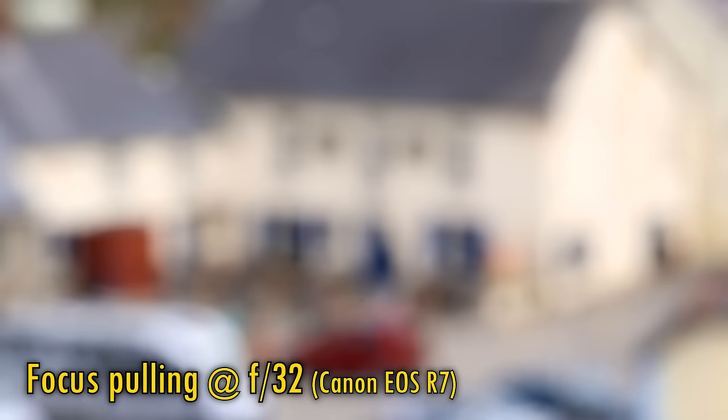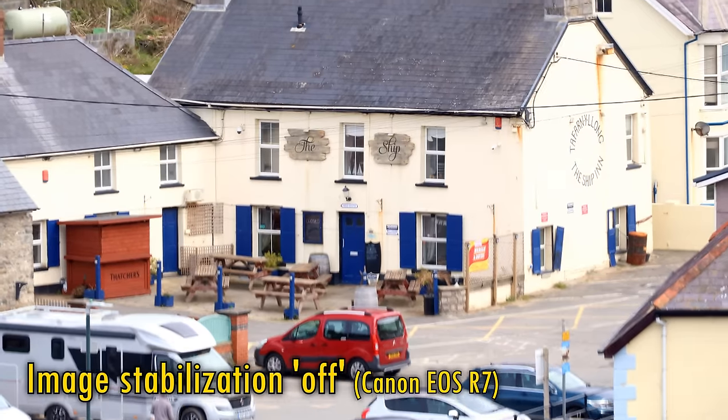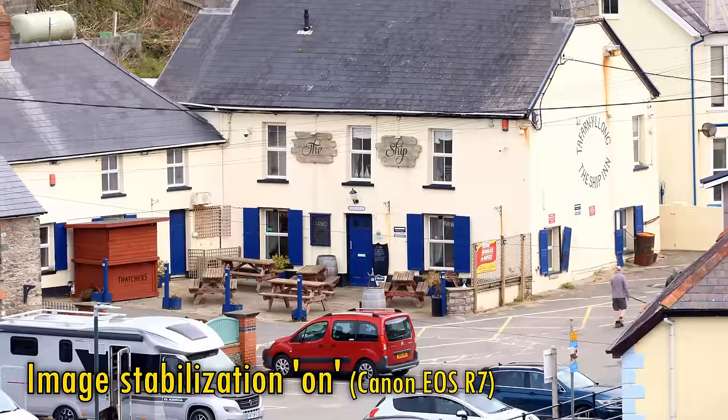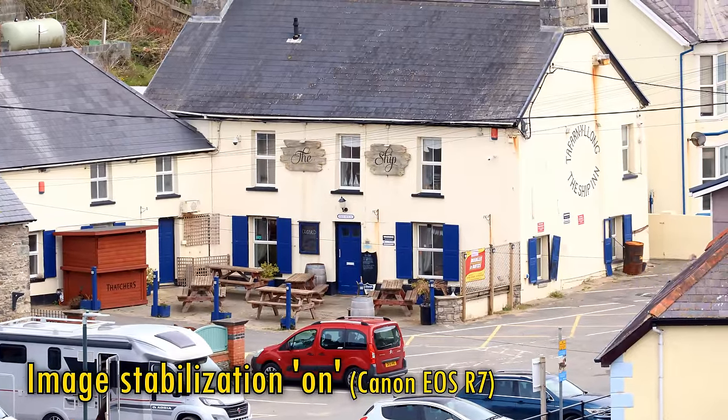Oh yes, I forgot to mention that this lens has image stabilisation. Here's some footage with that stabilisation turned off, and now turned on. As you can see, it's helping a lot, although your footage does remain a little jittery.